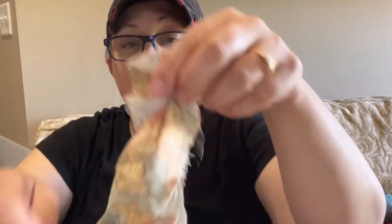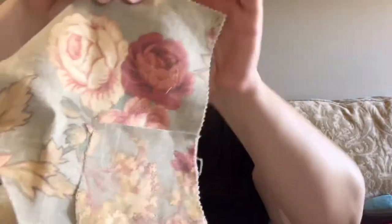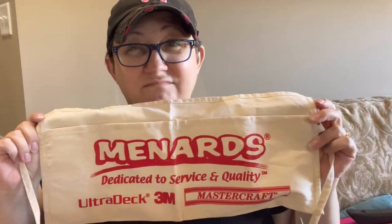I wanted to decoupage some pretty pretty flowers — these are scraps left over from an upholstery project I did. And I have this Menards tool belt which is going to be perfect to put my change in and stuff at Junk Bonanza, so that my money's never left on the table — I know where it is at all times. But it's not pretty, so I want to decoupage it.